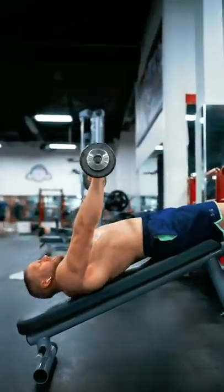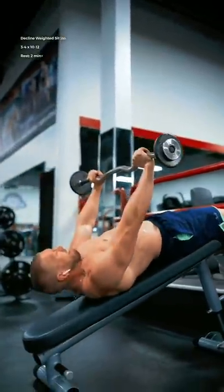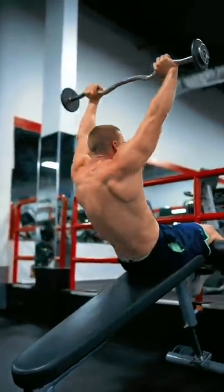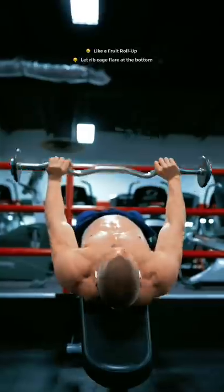Then, the decline-weighted sit-up. Tuck your ribcage and then drive your lower back into the pad as you imagine that you're driving your palms up to the ceiling. To lower back down, think about your body gradually unrolling itself. Constantly drive your feet up into the supportive pad.